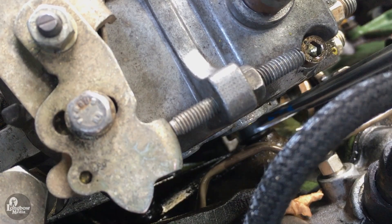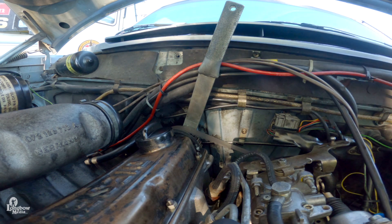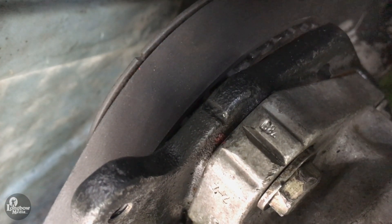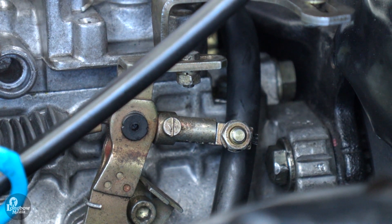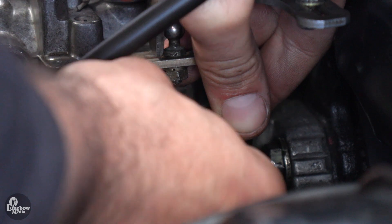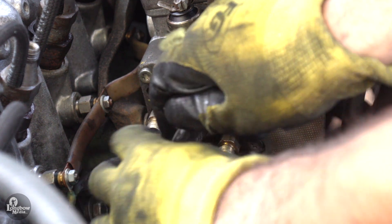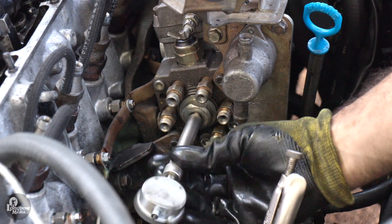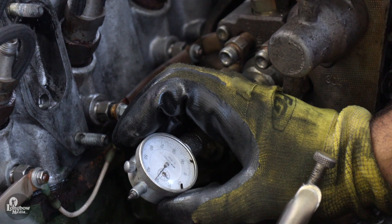Use wrench 5199 secured to the cam sprocket to rotate the injection pump so that it is approaching number one injection, indicated by lining up the V-groove on the sprocket with the mark on the mounting bracket. At this point, make sure that your cold start device is disconnected — loosen the screw facing the front of the engine and rotate the sleeve 90 degrees. Do not turn the screw closest to the firewall, as this will require the cold start device to be reset on a test bench. Unscrew and remove the plug and washer from the center of the injection pump distributor. Install holder 5194 and dial indicator, pushing it in or out to achieve a reading between 0.1 and 0.8.